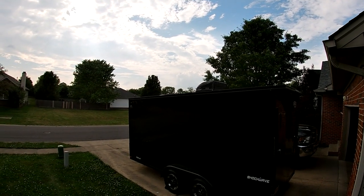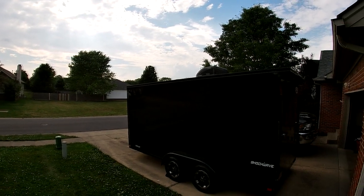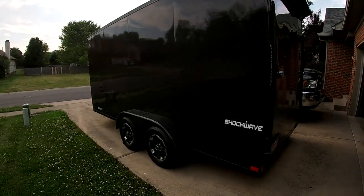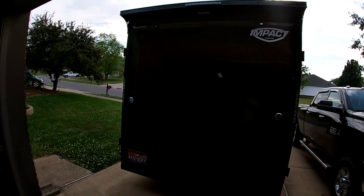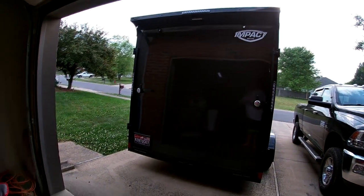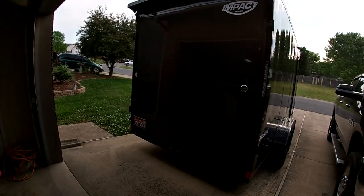There's a 12,500 BTU AC unit on top and a MaxAir fan. Putting that air conditioner up by myself — cutting the holes in the roof — was quite an experience. There's also a drop-down ramp that's really nice; it's got a flip-down piece at the end so it rolls the bike in there smoothly.